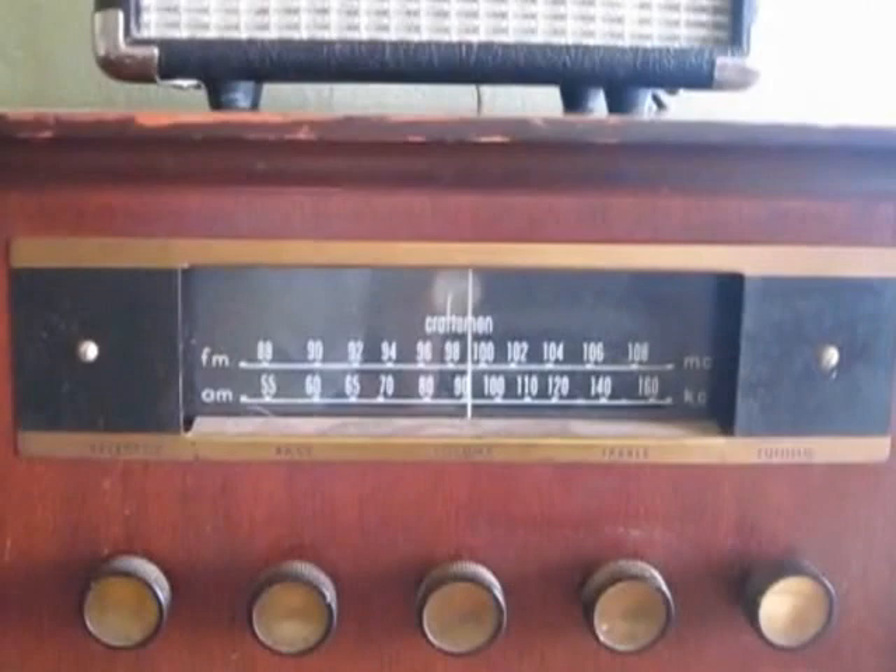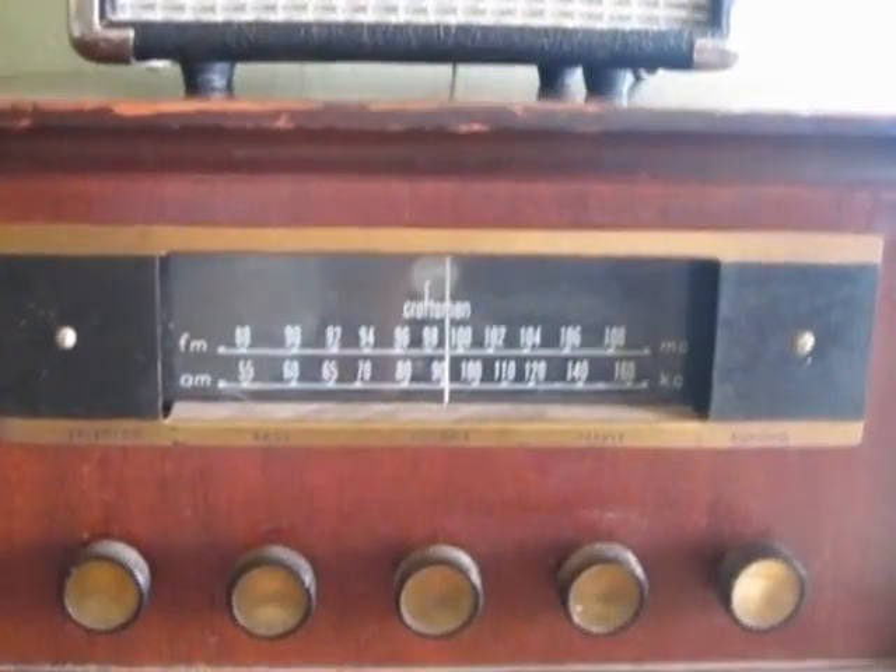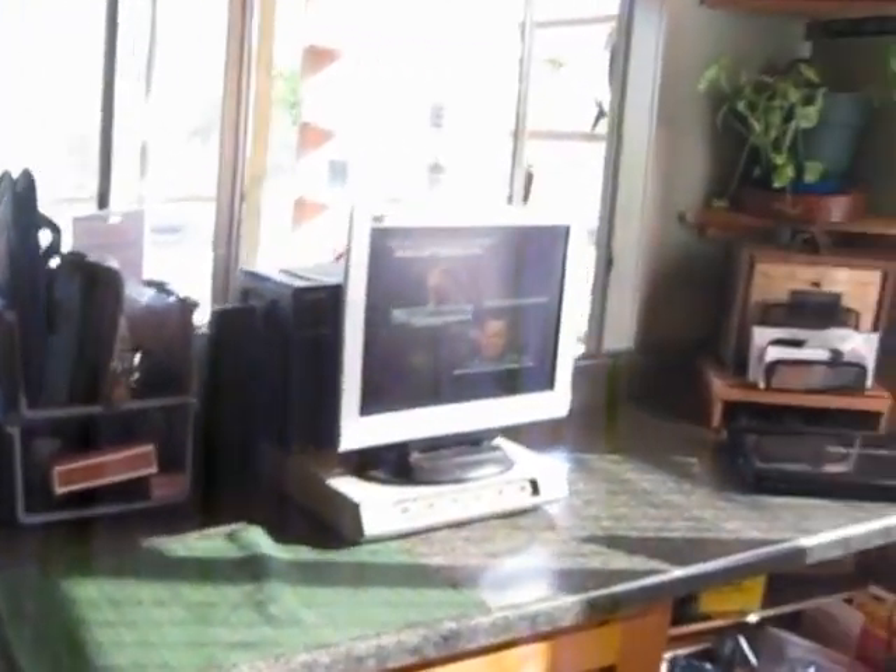This is an old Craftsman AM/FM radio — it was a tube radio that had plugs in the back to also be used as an amp, but that's no longer working. Still a nice cabinet, though. And then going around, the technology turns into computer equipment over here.